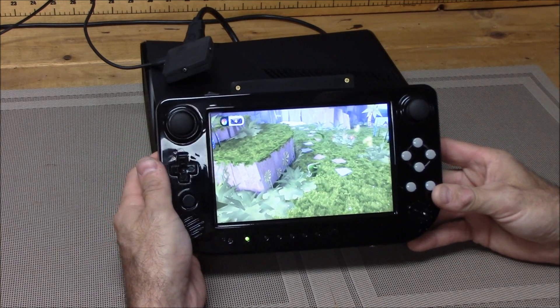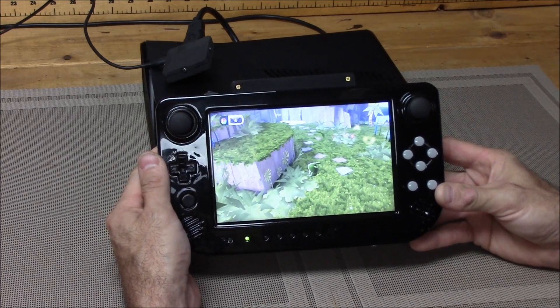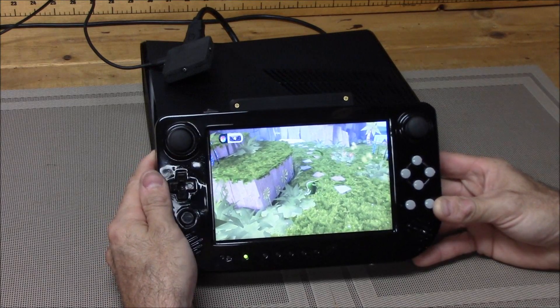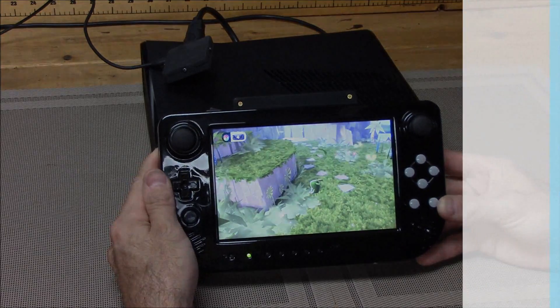Basically that's it — that's what I wanted to show you: our working prototype, explain a little bit about it, and show you what it does with the Xbox 360. Hope you guys enjoyed it. I hope you guys back us. If you have any questions, feel free to ask. We appreciate your comments and we thank you so much for your support.